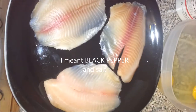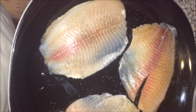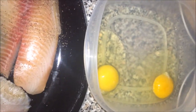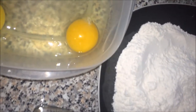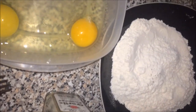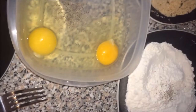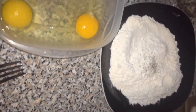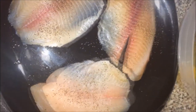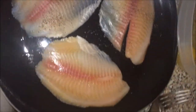Now for the tilapia, you're going to add pepper and salt — just a little bit, not a lot. Do the same thing with the eggs, the all-purpose flour, and the breadcrumbs — add salt and pepper to all of them. You're also going to add powdered garlic to the all-purpose flour and to the breadcrumbs. Season the tilapia evenly on both sides with salt and pepper.